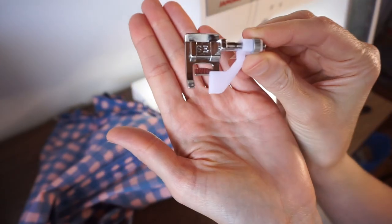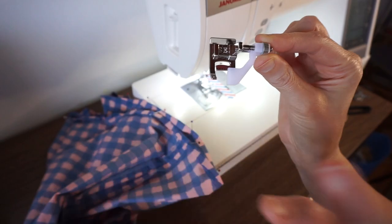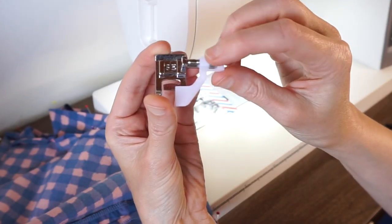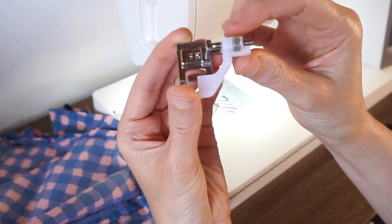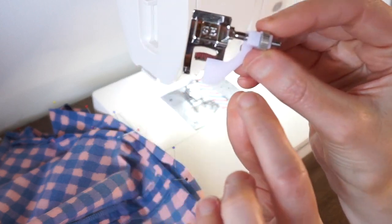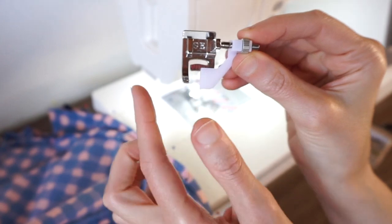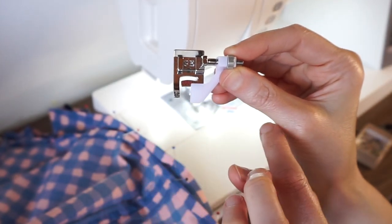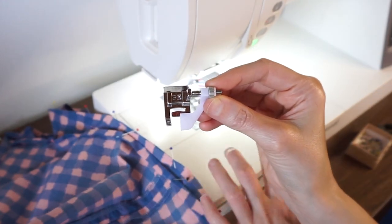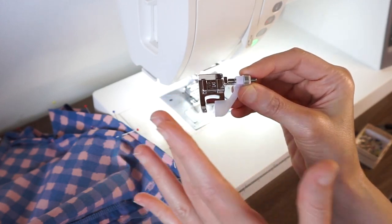Let's get started. I'm going to demonstrate using this edge stitch foot to hem a Mary tank top. The way you use it is you spin this little metal dial, which moves this plastic guide to the left and right. There are little markings to help you get really exact on the measurements, and then you can also adjust your needle to the left and right to dial in that perfect distance.